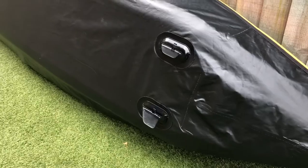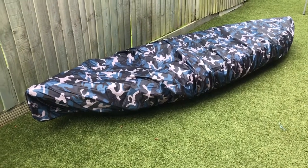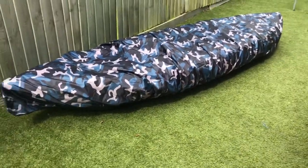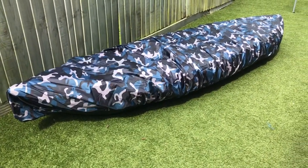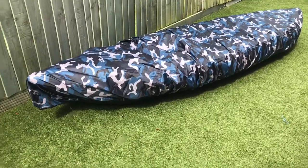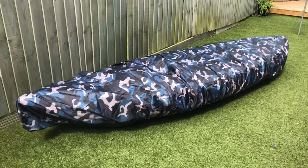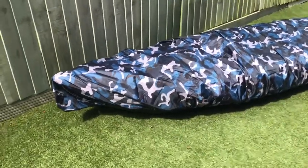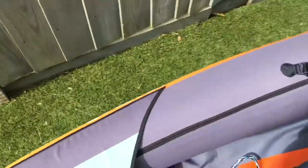We also invested in a kayak cover - so if you're camping at a location for a couple of days, instead of deflating the boat, just put the cover over it. These are available from eBay or Amazon for roughly £15 upwards. You just slip it over - it's waterproof and comes in various colours. It's elasticated, so you just put it on - pretty easy and really, really good.